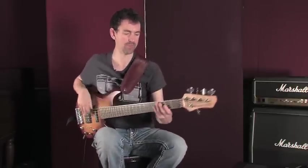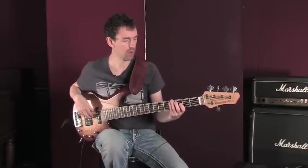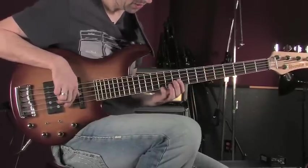So that was the arpeggio — we'll play that for you one more time. Let's play it together: one, two, three, four — G, B, D, G, B, D, G.